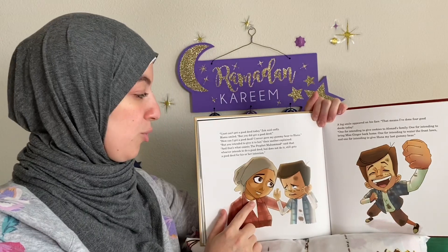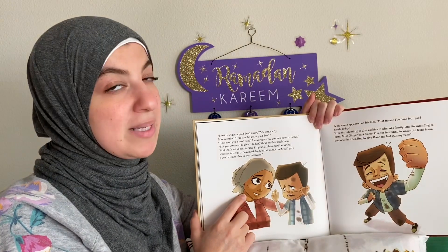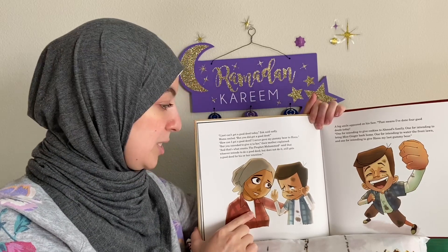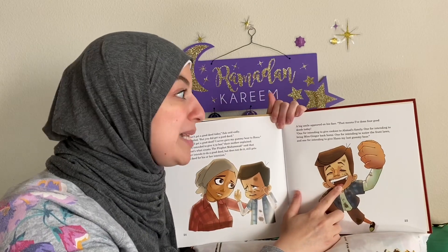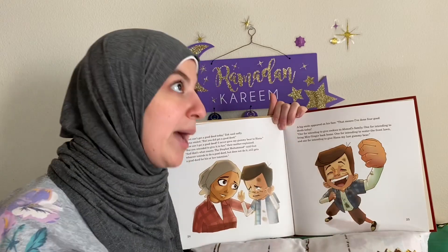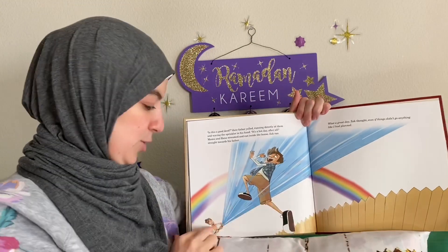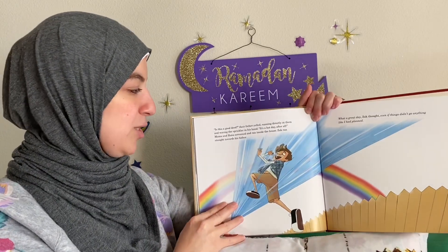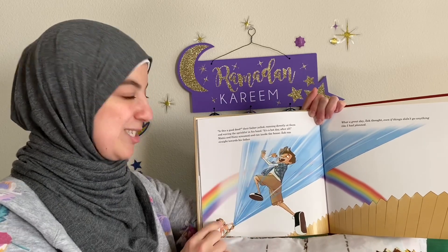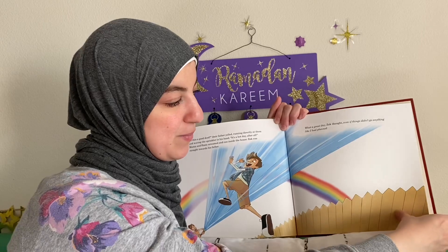Mama smiled. 'But you did get reward for it.' Zack asked how he could get a reward if he never gave his gummy bears to Hannah. 'But you intended to give it to her,' said Mama. 'And Prophet Muhammad, sallallahu alaihi wasallam, said that whoever intends to do a good deed but does not get to do it, he still gets a good deed for his intentions.' A big smile appeared on Zack's face. 'That means I've done four good deeds today! One when I intended to give the cookies to Ahmed and his family. Two for getting Miss Ginger back. Three for intending to water the front lawn. And four for intending to share the gummy bears with Hannah.' Then Dad came running at them waving the sprinkler — 'It's a hot day after all!' Mama and Hannah screamed and ran inside, and Zack ran straight toward his father. What a great day, he thought — even if things didn't go anything like I had planned. The end.